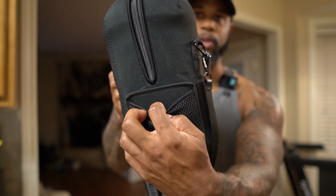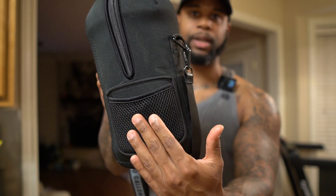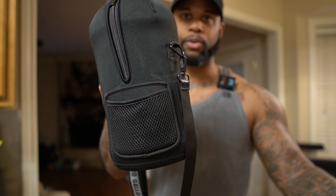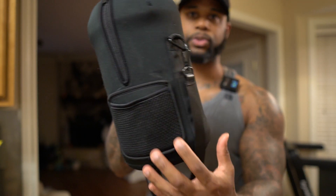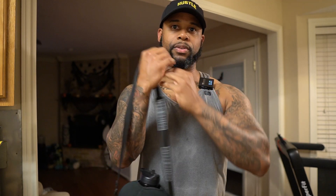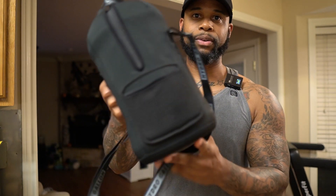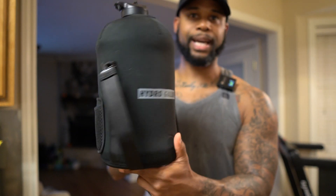It comes with this phone pouch right here where you can put your phone in. So if you're in the gym, instead of having your phone off somewhere else, you can just put it in this pouch. And then it has a strap — if you want to put this on your shoulder, you can do that, or you can just hold it. So I highly recommend this Hydro Gallon water bottle.